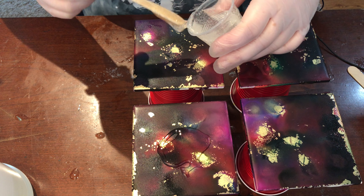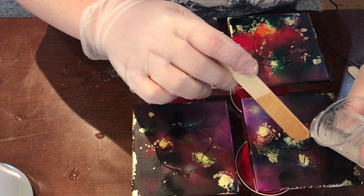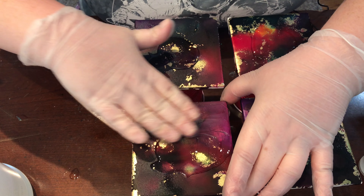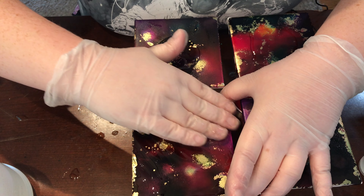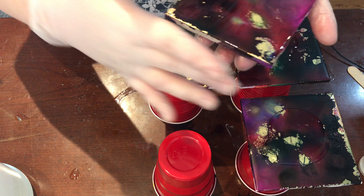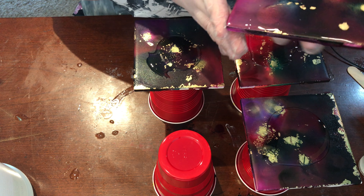I think I put a bit too much resin on, but that's okay because I always have other things I can use it for. Also, when you're using the resin it is going to make these colors pop because they're kind of muted right now — the resin will bring some vibrancy back. I'm going to use the resin on my glove to do the sides.